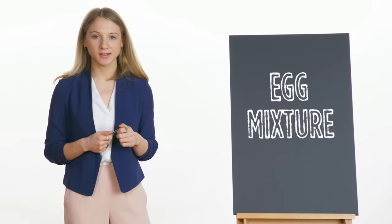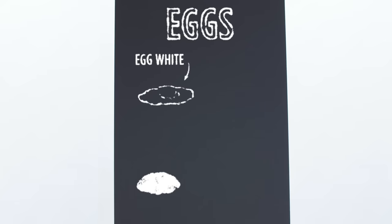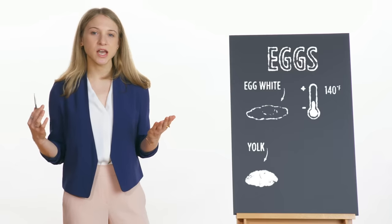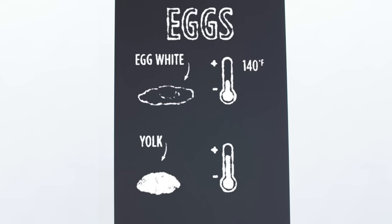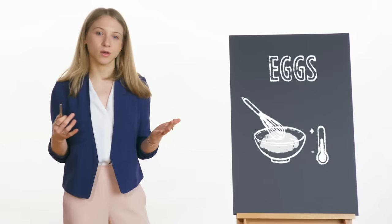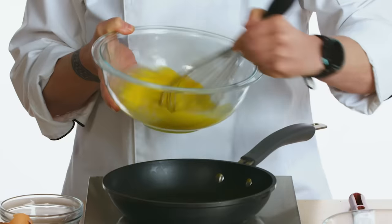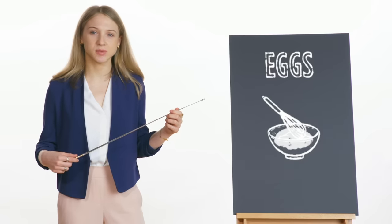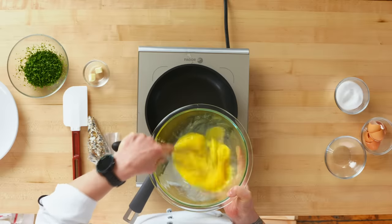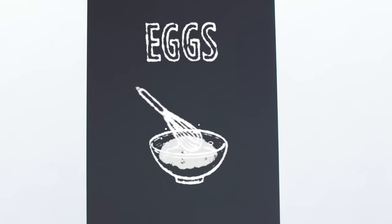Next, our chefs blended their eggs. Eggs are composed of two different parts: the egg white, which is mostly protein and water and cooks at a lower temperature around 140°F, and the egg yolk, which is mostly lipids with a little protein and carbohydrates and starts to cook at around 149°F. Blending those two homogeneously will ensure an even cook in our omelet. Emily and Lorenzo used a fork, and Barb used a whisk — both are good options, but when using a whisk, be sure not to over-aerate your eggs, as over-beating produces a foamy mixture that won't cook at the same rate.